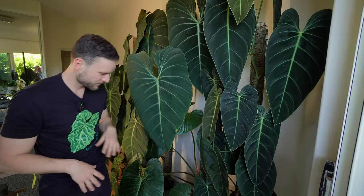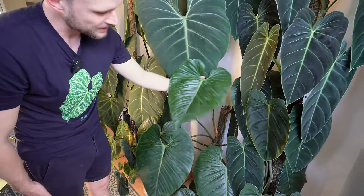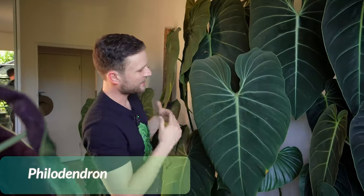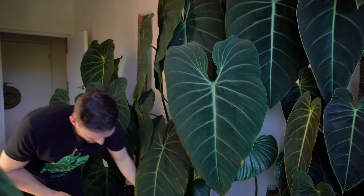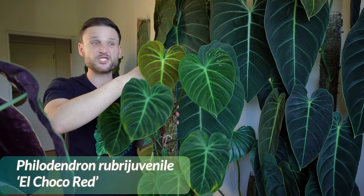Next to it I've got my Soderoi — this was the latest leaf, and it's definitely losing its silver as it matures, which isn't really to my liking, but it has one of the most stunning leaf shapes — just the perfect heart. Next to it, the big monster the Glorious. I gave it a good spray the other day and the water left some marks, so I ideally need to wipe it again, but it's too big a plant to manoeuvre around too frequently.